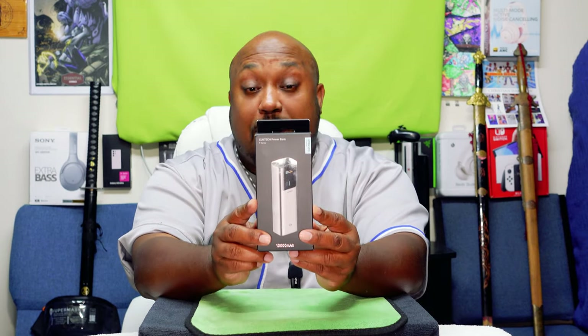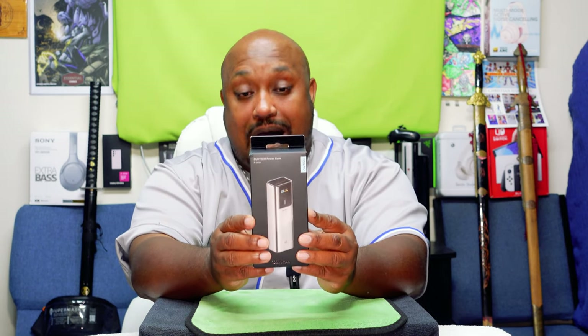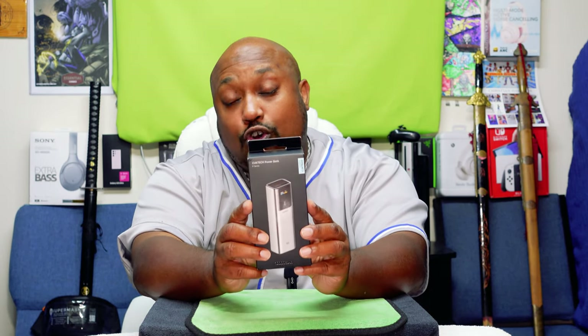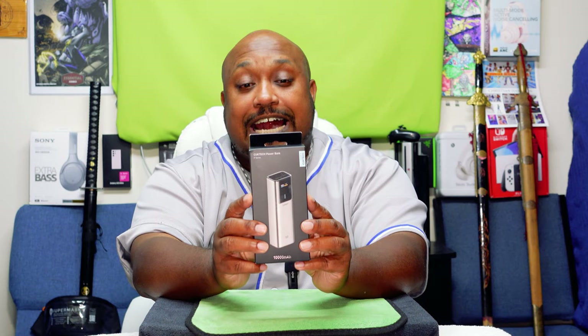What's up everybody, it's your boy Zeke Autographer aka Pastor Tech coming back at you with another unboxing video. Today we're going to be unboxing this puppy right here — the Cuk Tech Power Bank, C-U-K-T-E-C-H, P Series 10,000 milliamp hour. This is a 100 watt power bank. I got it on sale for $39.99, normally it goes for $49.99. Before we get to the eagle eye view, let's go ahead and give you some of the details.